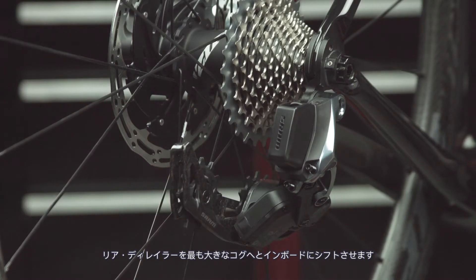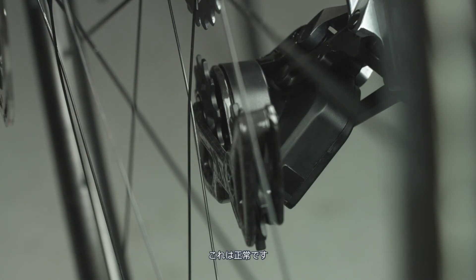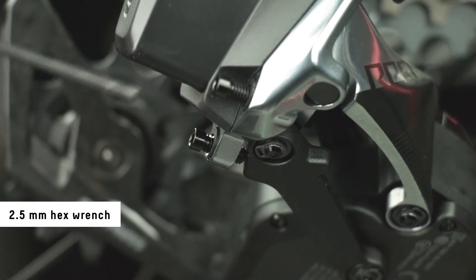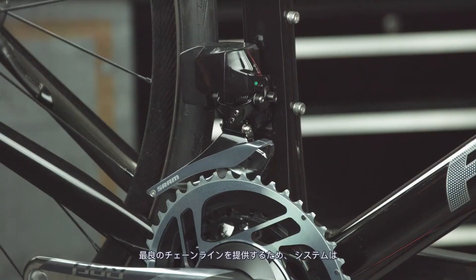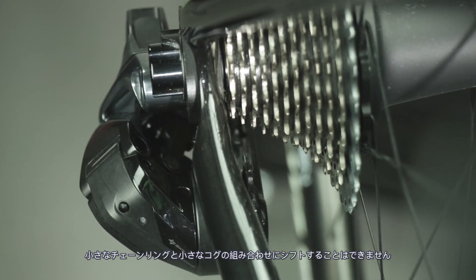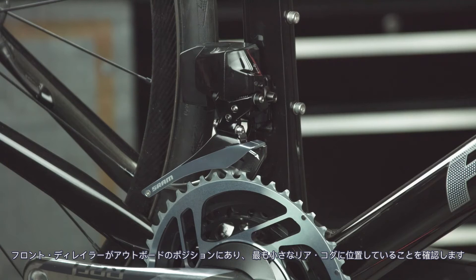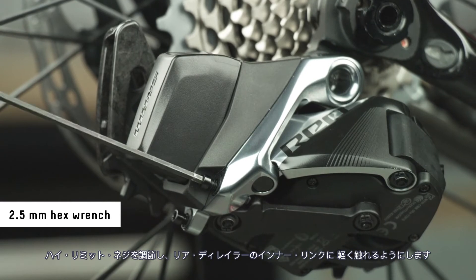Shift the rear derailleur inboard to the largest cog. The derailleur cage may contact the rear wheel before the chain is installed — this is normal. Adjust the low limit screw so that it lightly contacts the inner link of the derailleur. Shift outboard to the smallest cog. The system does not allow shifting into the small chainring and small cog combination to provide an optimal chain line. The LED on the rear derailleur will blink red and green if this combination is attempted. Make sure the front derailleur is in the outboard position in order to shift to the smallest cog. Adjust the high limit screw until it lightly touches the inner link of the rear derailleur.